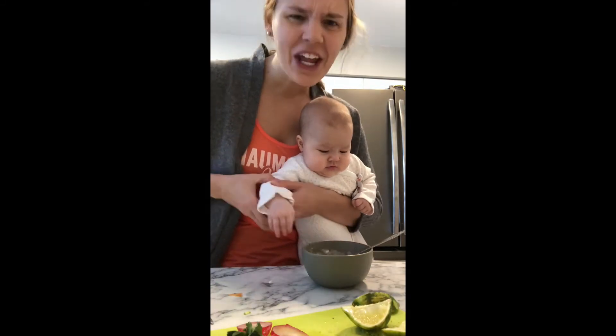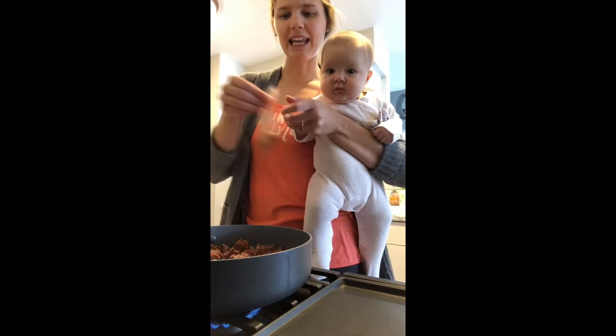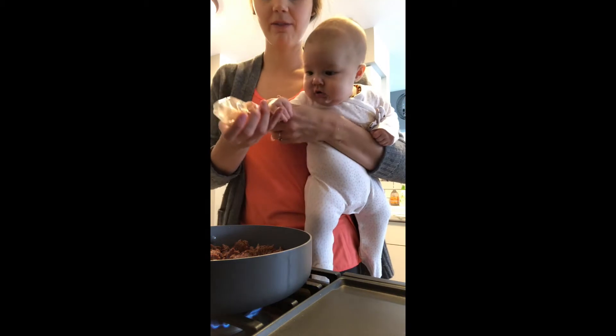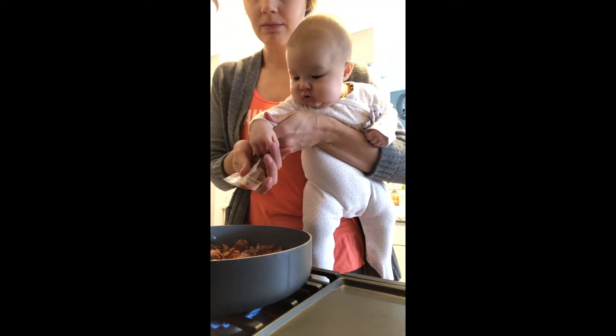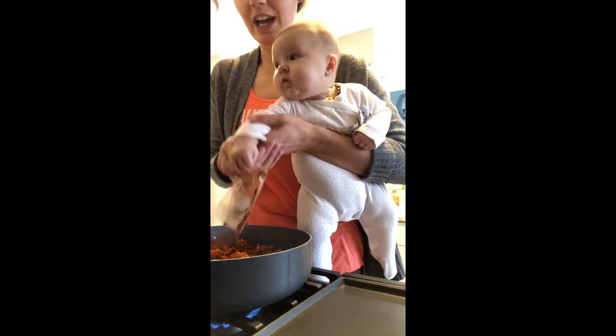Good job Eva! Alright so we got our meat sizzling away here. Add in the taco seasoning. Do you want to give that one a go Eva? Oh, in not out. Oh good job, thank you.